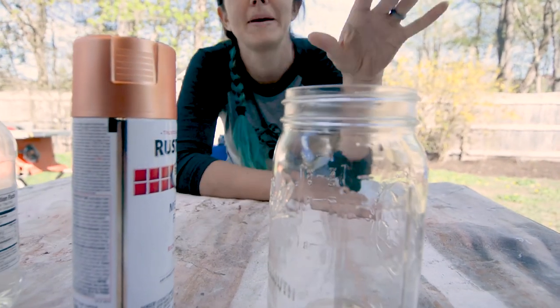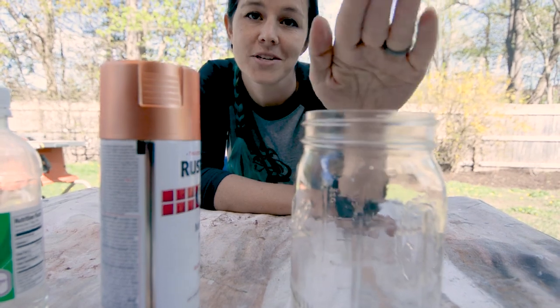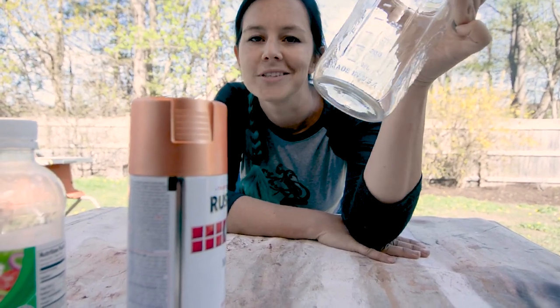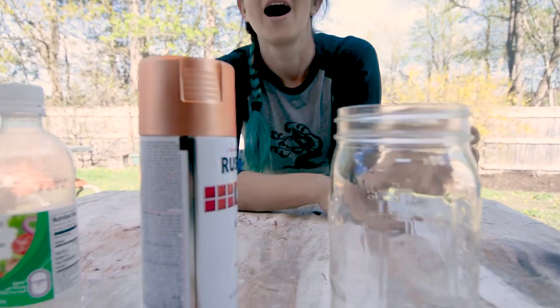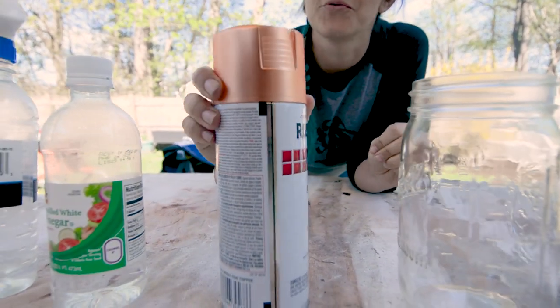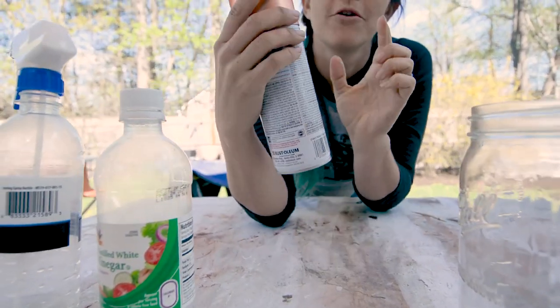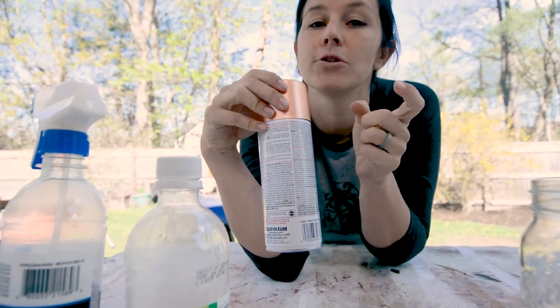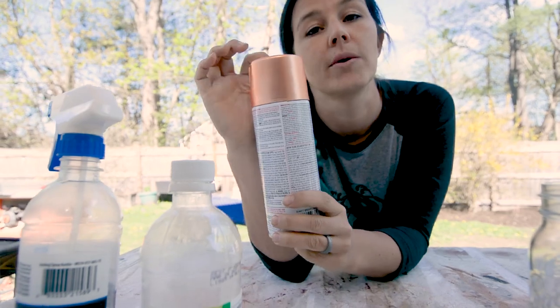The first thing you're going to do is pick your piece of glass that you're going to use. I'm gonna use a mason jar and you'll see in the other project why I'm using this. Pick a shiny metallic spray paint. The mirror finish is the best, but you can use a chrome or gold or whatever color you want to use.